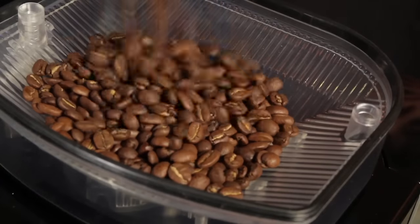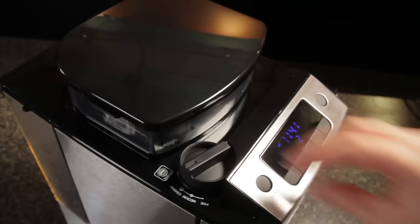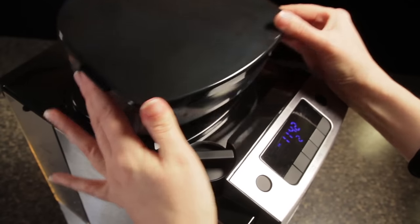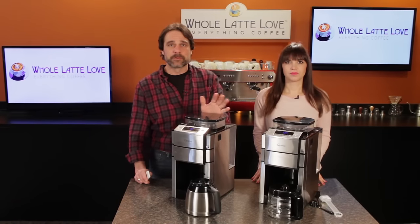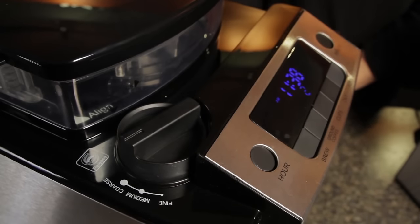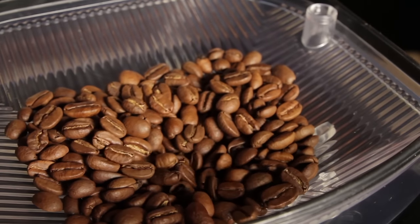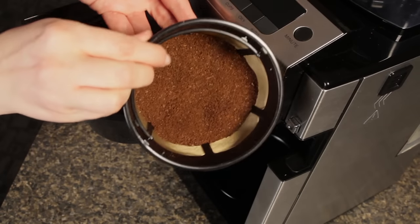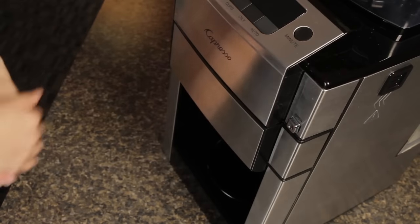Up top is a bean hopper with a half-pound capacity. The hopper is removable, which makes switching to different beans very easy, and it also gives you access to the conical burr grinder by turning the grind control and then twisting off the hopper. Depending on what type of coffee you're using, you can adjust the grind size in 3 steps. Typically, you'd use a finer setting for lighter roasts and go coarser for darker or oily roasts. Ground coffee is delivered directly from the grinder to a gold tone filter basket for brewing. The amount of coffee ground is determined by the number of cups you've programmed the machine to brew.